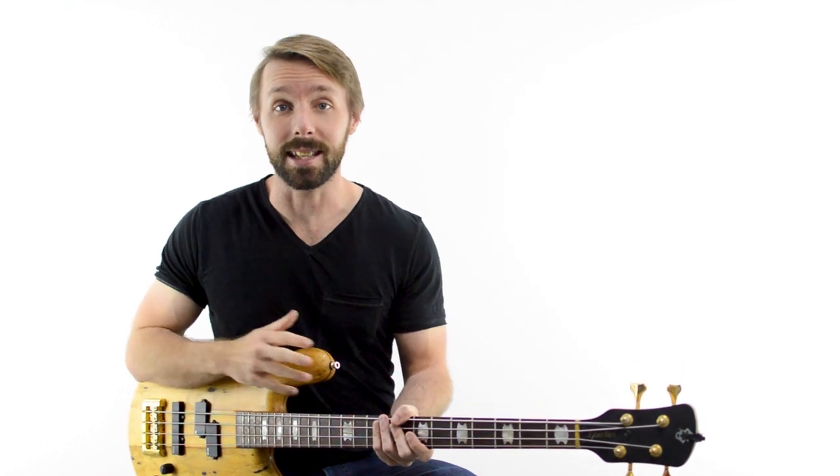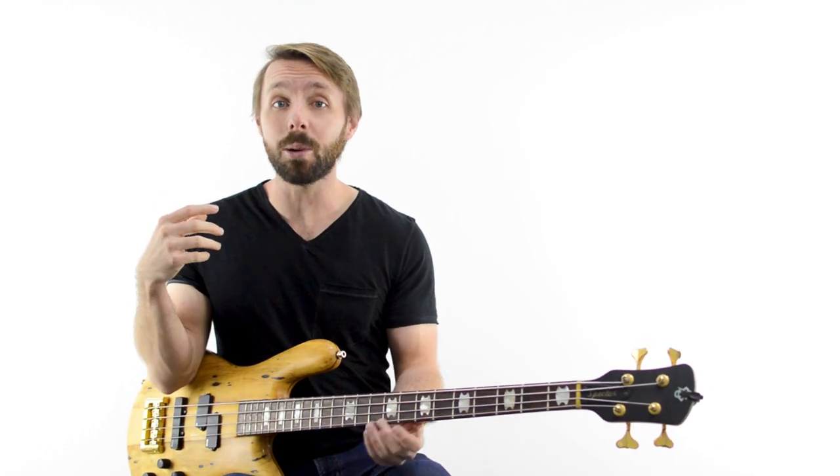Hi, I'm Luke from Become A Bassist and in this video I want to show you how to get started playing melodies on the bass, exactly how to play 3 of them and more importantly, what you can learn from them. And, you know, be a little more like Jaco, if that's your thing.